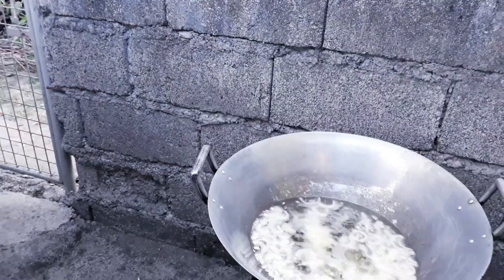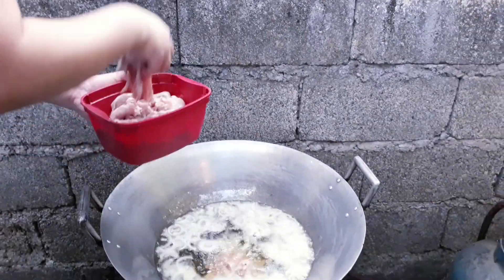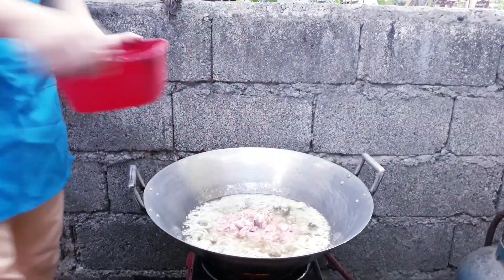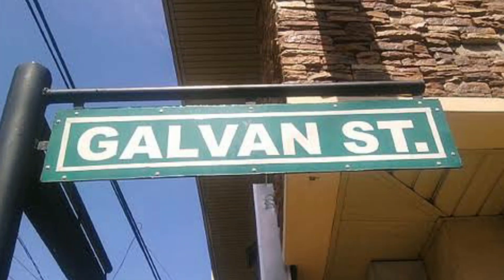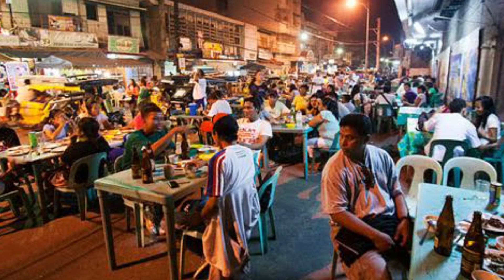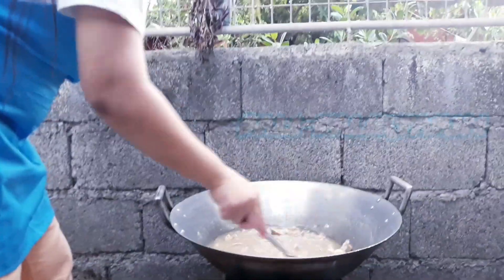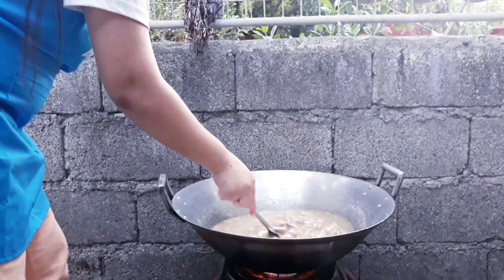Pagkatapos ay isunod lutuin ang karne ng baka. Ang style ng pagluluto ay deep fry para pantay ang pagkakaluto ng karne. Ang Pigar-Pigar ay kilala na ng mga Dagupeño, lalo na sa parteng Galvan Street kung saan matatagpuan ang herela ng mga nagtitinda nito. Tinawag itong Pigar-Pigar dahil ang ibig sabihin nito sa salitang Tagalog ay balibalikta — yun pala ang paraan ng pagluluto nito: balibalikta.